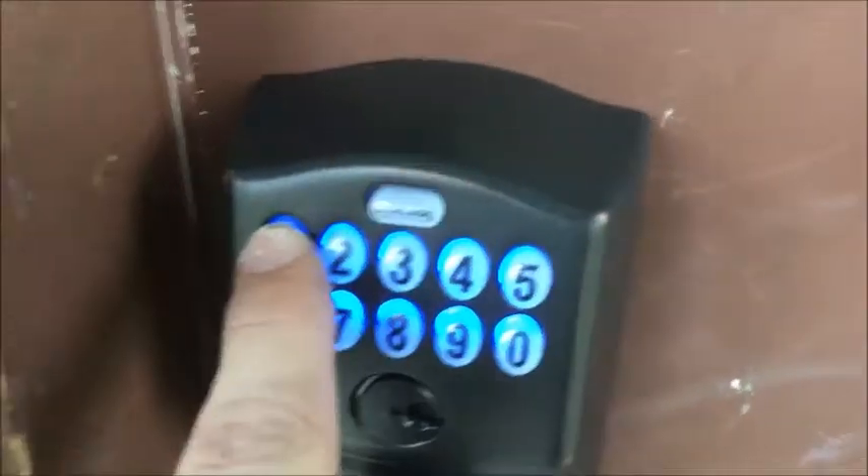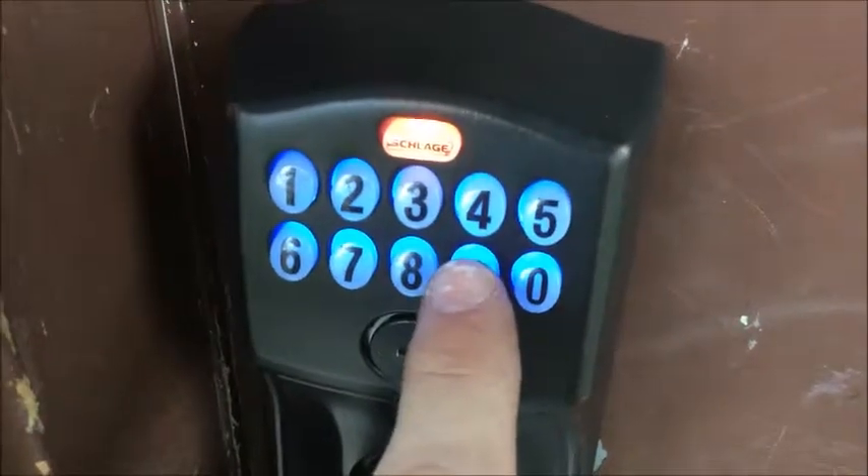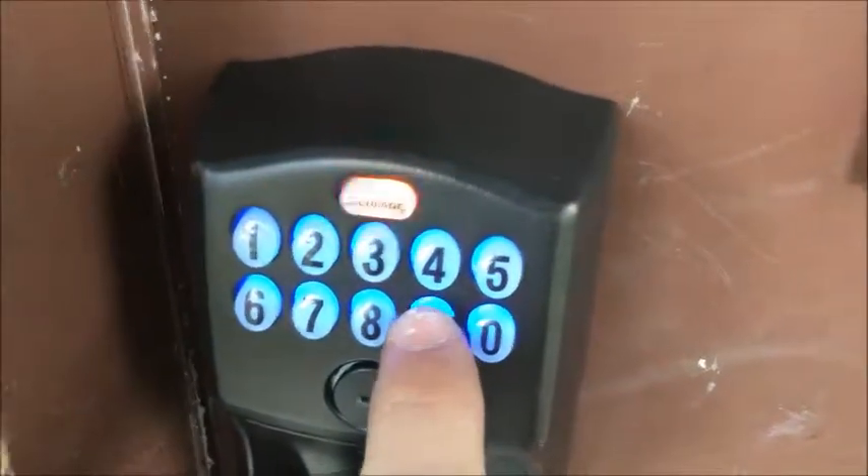Now we're going to add a user code. Press the Schlage button and press one. Now enter the new code you would like to add — we'll go 9-9-9-9. The lock is locked.